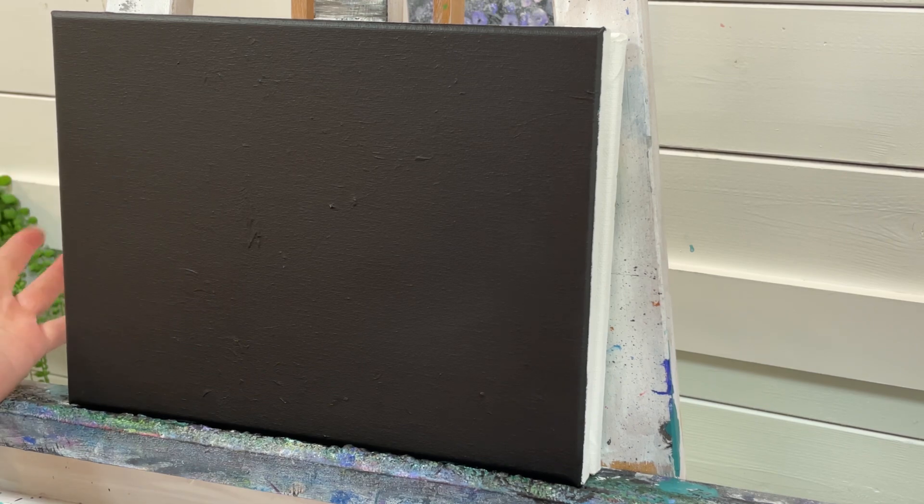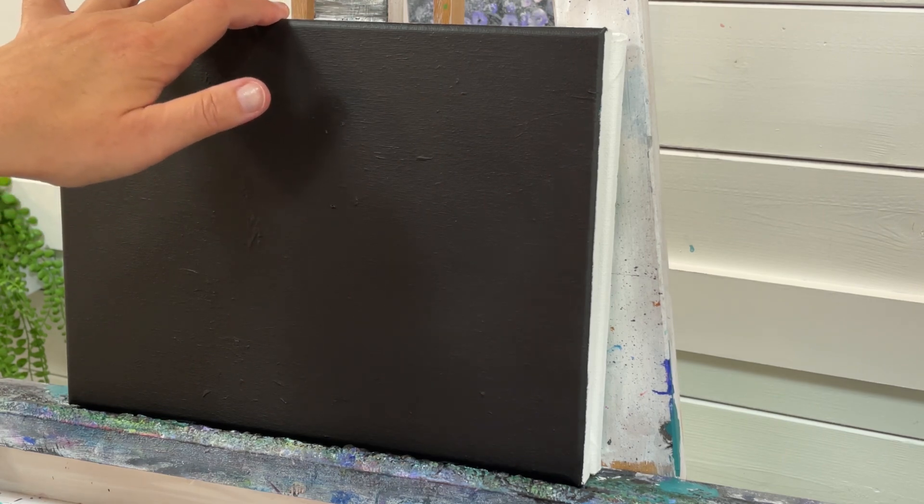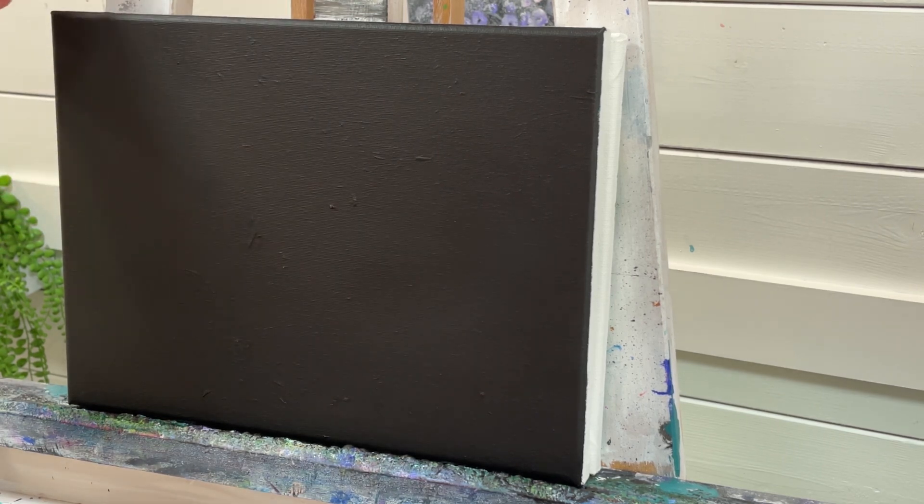The first thing you want to do is choose the canvas you want to paint on. I've got a 9x12. You can paint this on any size or shape canvas that you want — keep in mind proportions will change and alter your painting a little bit. So if you want it to be exactly like this, I suggest using a 9x12 canvas. I'm just going to lock my canvas in my easel and then we'll begin.